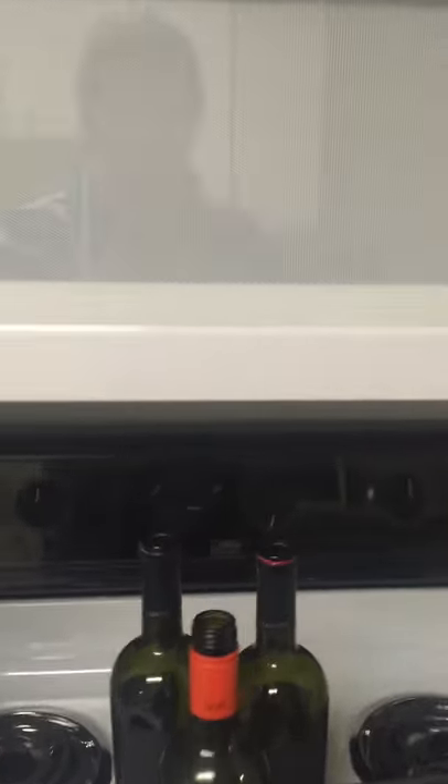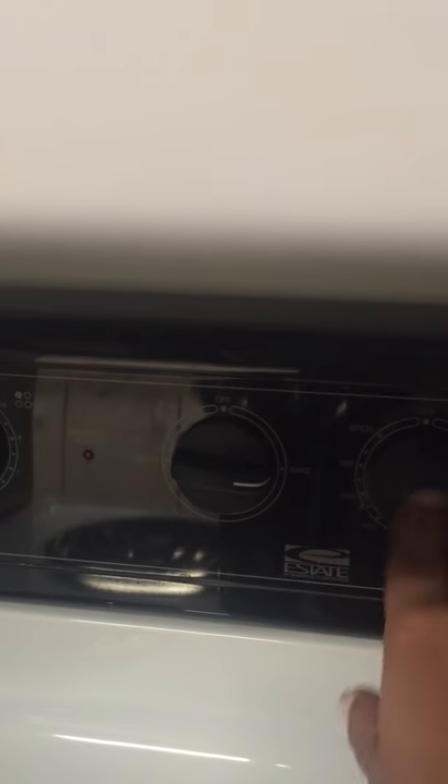First thing you're going to do is preheat your oven to 350 degrees. Put it on bake or whatever.